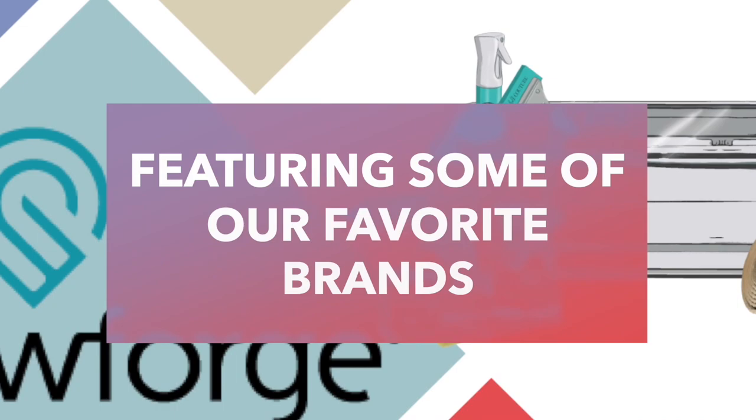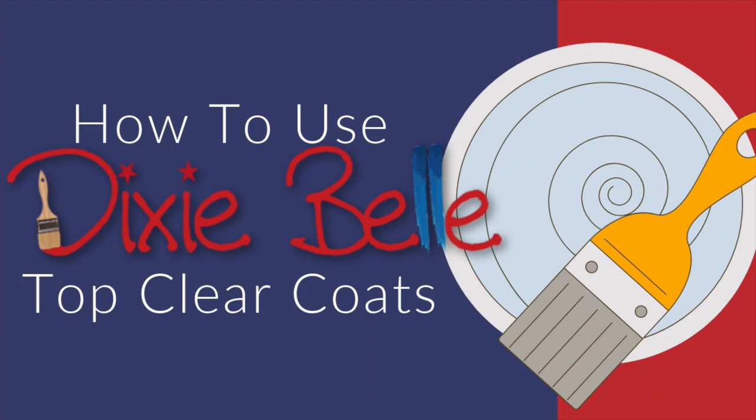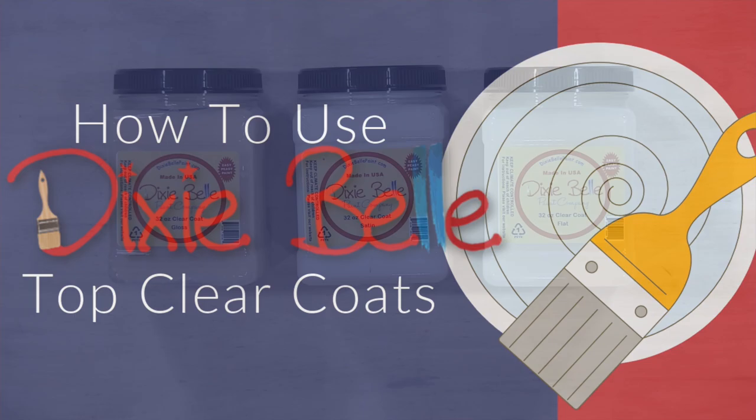Clear coat or no clear coat — let's chat about that. Hey everyone, Ken here with Ken's Creations, and today we're going to take a look at Dixie Belle Pink Company's clear coats.